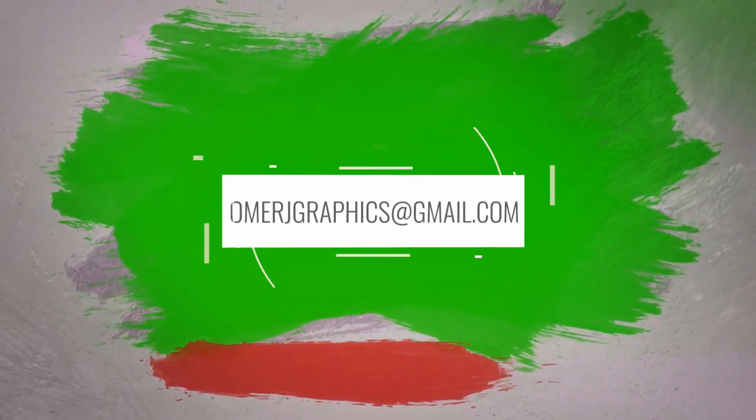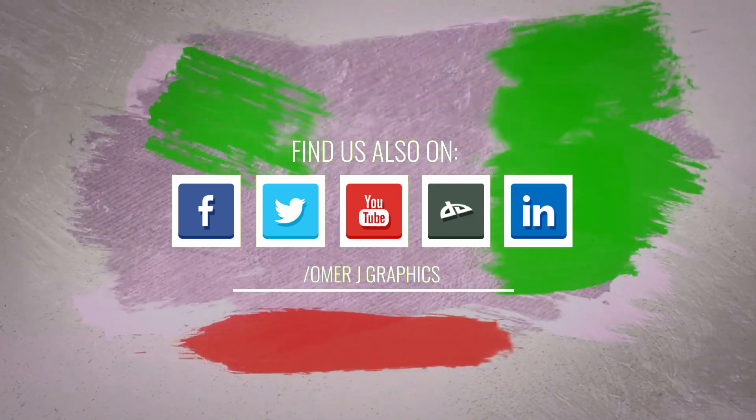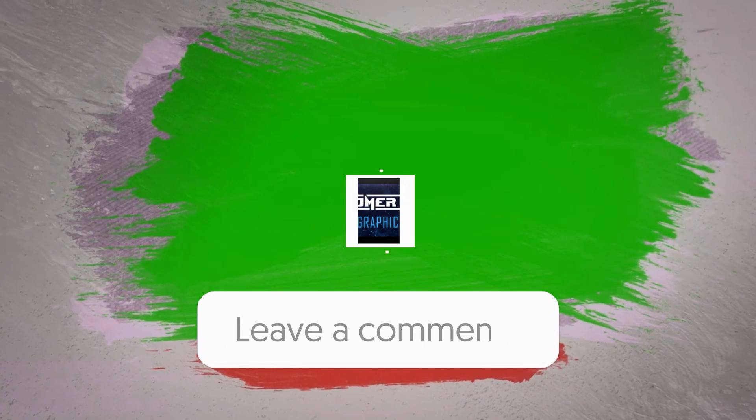So, I hope you have a great idea of how to use green screen footage. If you have any questions or suggestions for green screen video, leave a comment below.